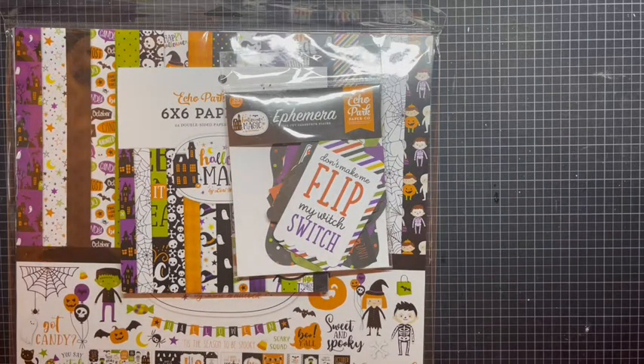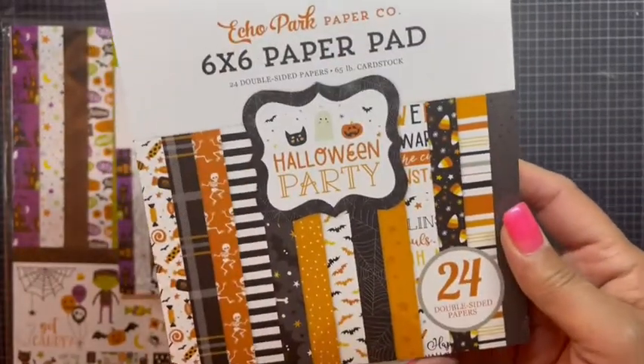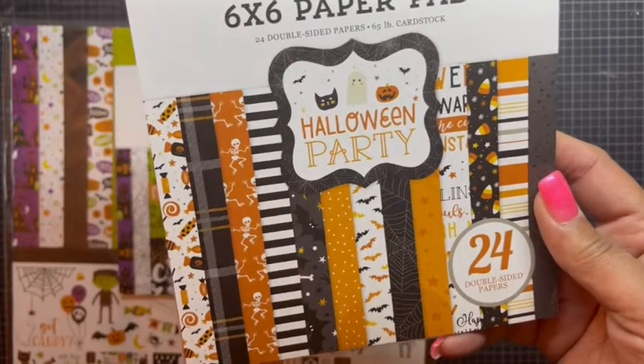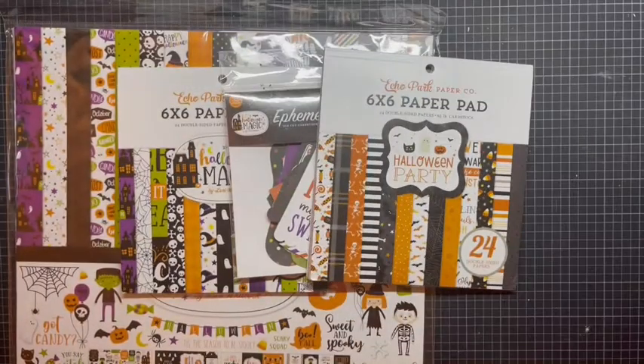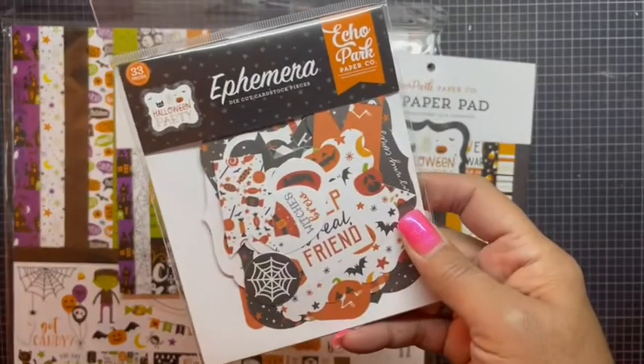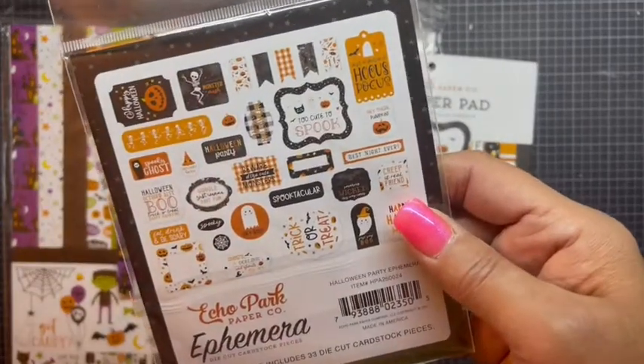I also got the Halloween Party 6x6. They did not have the kit available, but I thought this would be super cute for smaller projects. And then I got the ephemera to go with it — with 33 pieces in these ephemera packs — and that's everything that goes inside.